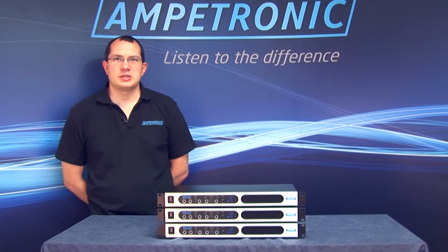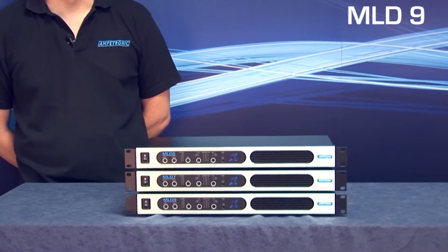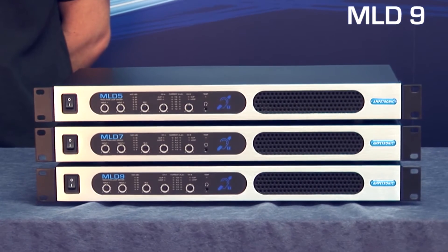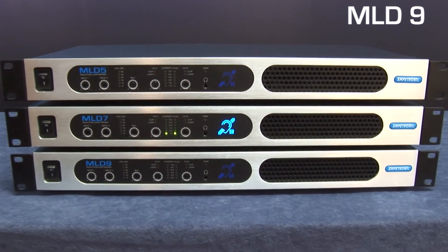Hello, I'm James, Technical Sales Engineer at Ampetronic. I'd like to introduce you to the MLD9, which is part of our industry benchmark multi-loop driver range. The multi-loop drivers are the most efficient and high-performance loop amplifiers available on the market.